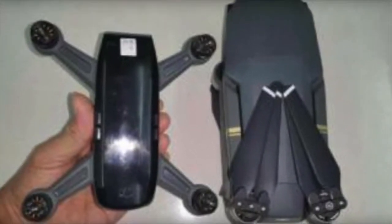Next there's a short comparison photo of the Mavic, and as you can see it's really small. Although a little wider, the frame itself occupies a lot less volume than the folded Mavic.